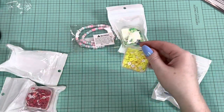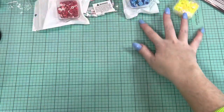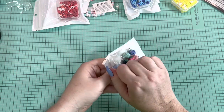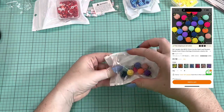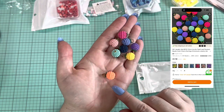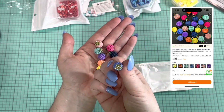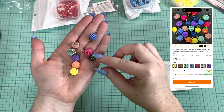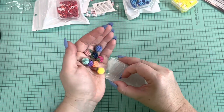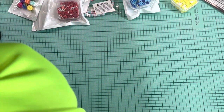They come in nice little packaging, which I like. Next I got these little beads — I thought these would be fun for summer and spring charms. I love this color, they're super cute. They have a little iridescent leaf on the top. Those are cute, I like those.